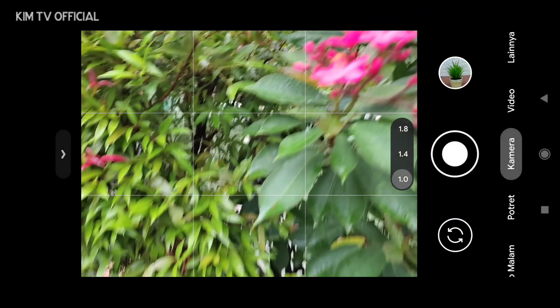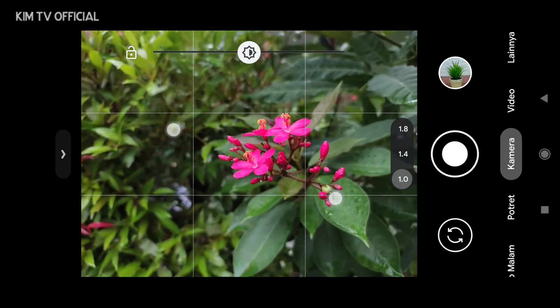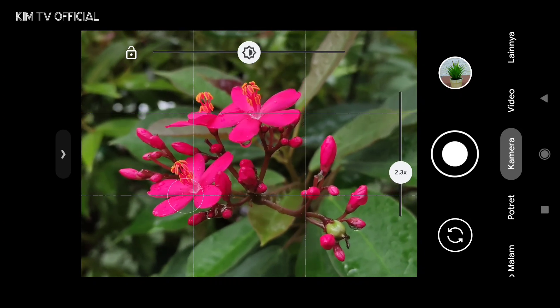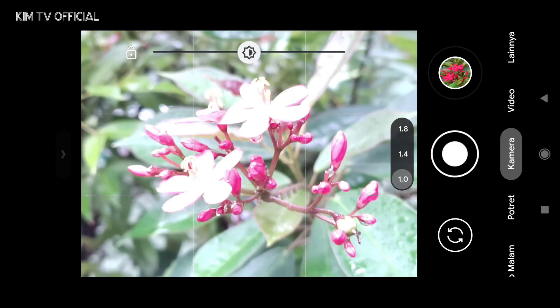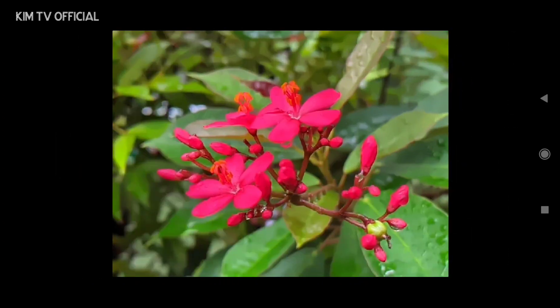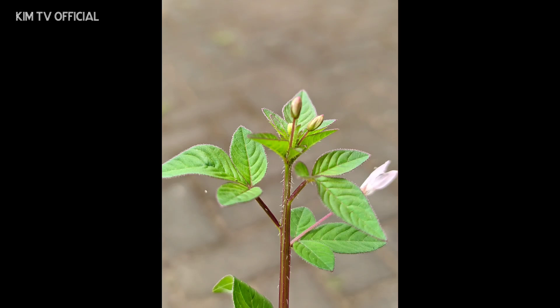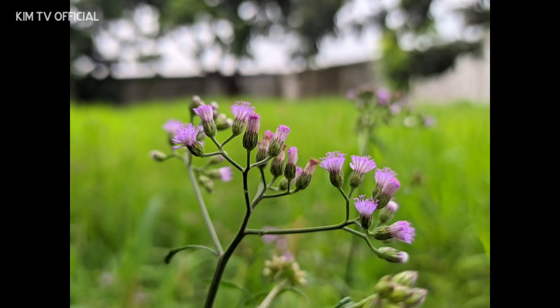Kemudian selanjutnya saya akan mencoba untuk objek makro atau objek kecil. Di GCam ini cukup menggunakan mode otomatis, dan hasilnya seperti ini — beberapa sample untuk foto menggunakan objek makro.